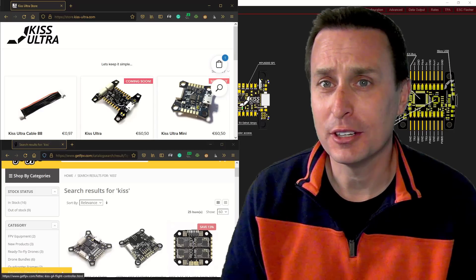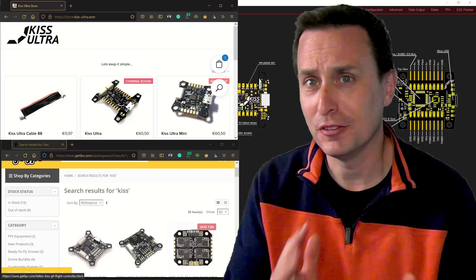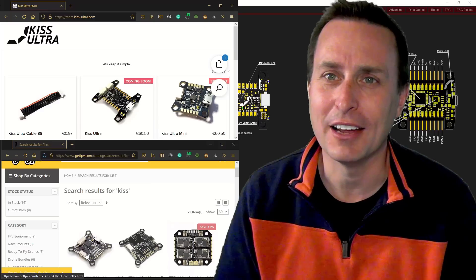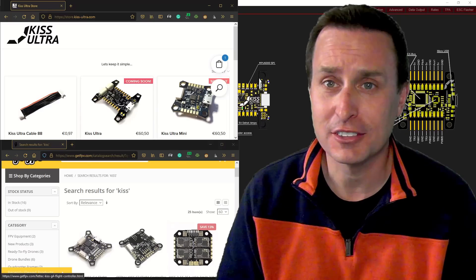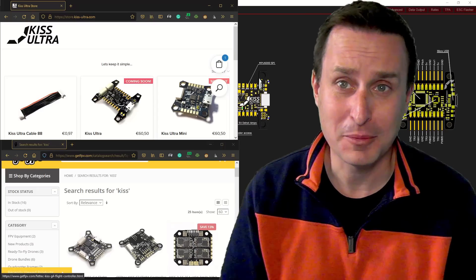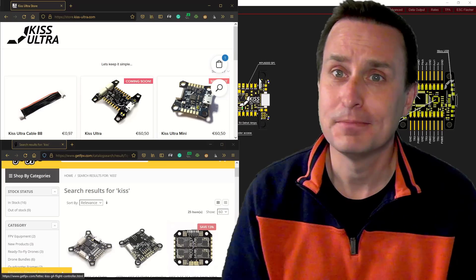I did some videos on KISS comparing it to Betaflight defaults and Betaflight tuned versus KISS tuned — both on defaults, both tuned — and found some surprising things. The hype just doesn't really pan out. It doesn't fly as good as Betaflight, not on defaults and not even tuned. That shouldn't be that surprising; there are more features in Betaflight to make it fly better, so when some firmwares lack those advanced features, it doesn't fly as well.